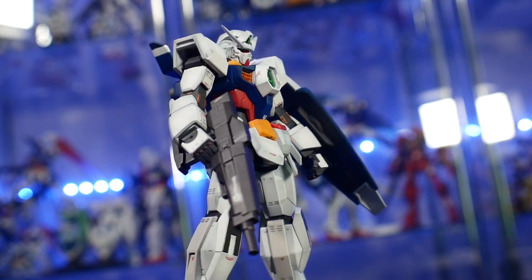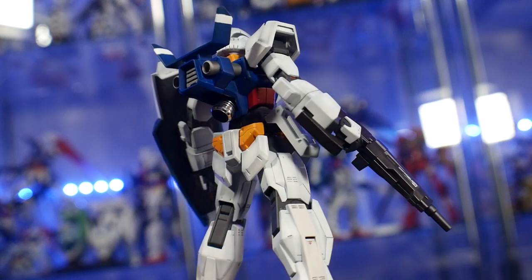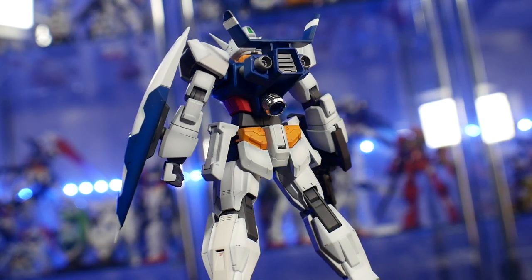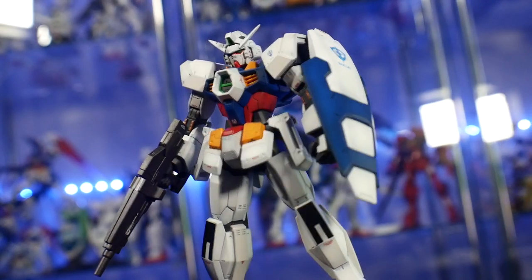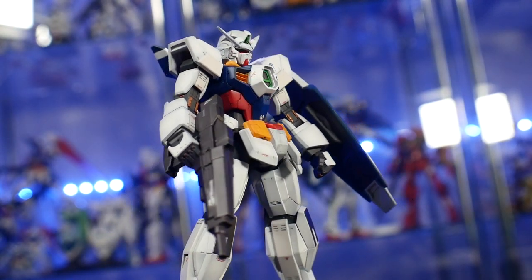Especially when it comes to the Age-One Normal, I think simplicity is best. The master grade is probably one of the best-looking detailed Age-One Normals out there. I just gave mine a few extra detail areas — some scribing in certain spots — and that's really it. I didn't want to go too crazy; I felt comfortable where I was and thoroughly enjoyed adding those little extra details.